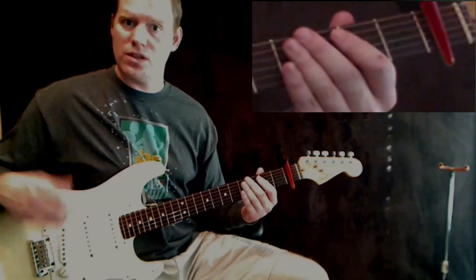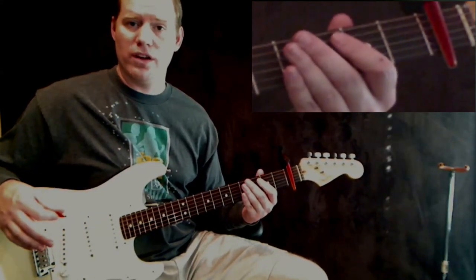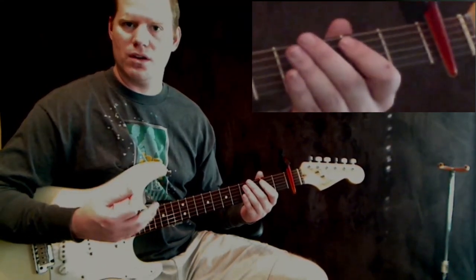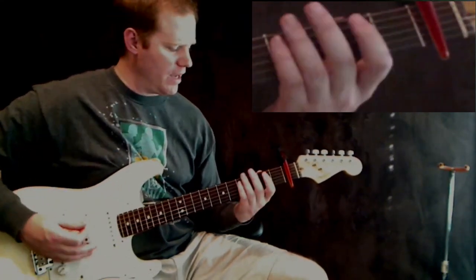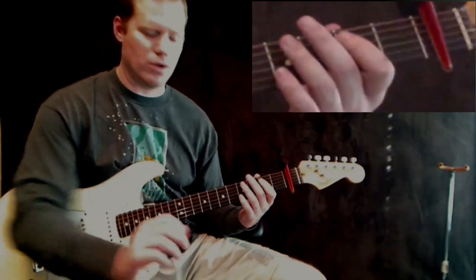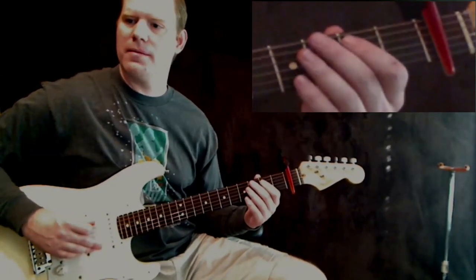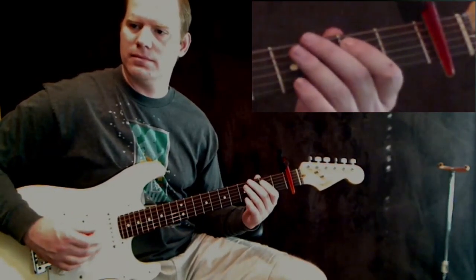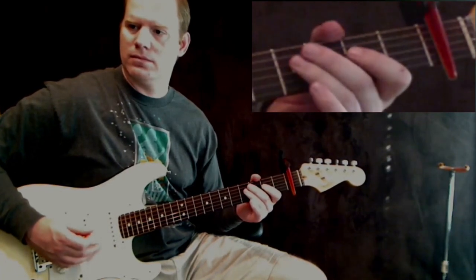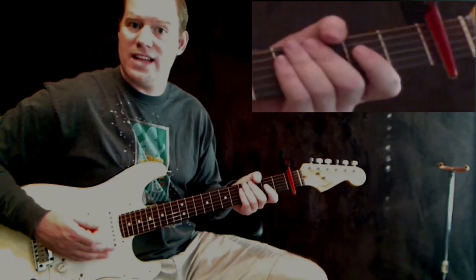We're going to use those chords, but a little bit later. We're going to start with a riff that goes throughout the entire verse and chorus. Let me play it real quick, and I'll talk about the effects on the amp after I play it. So here's the riff that you're going to play. And that's it — it's that short.